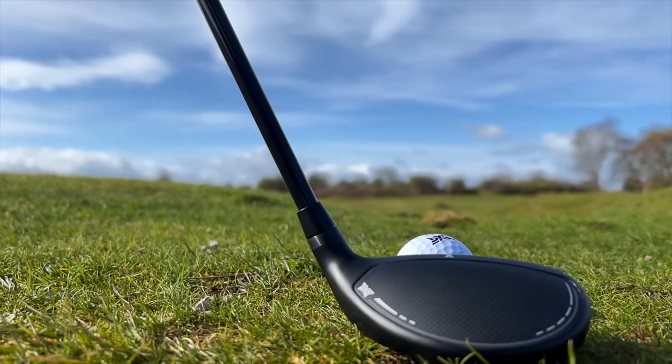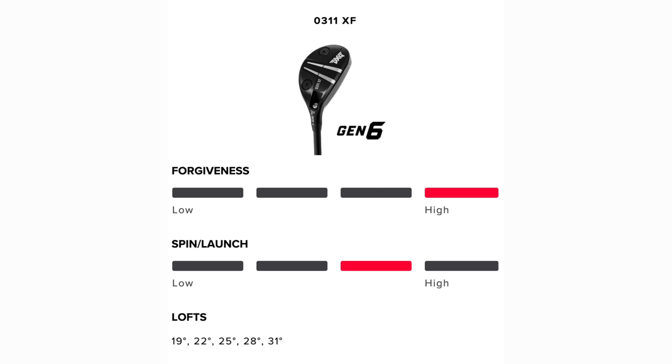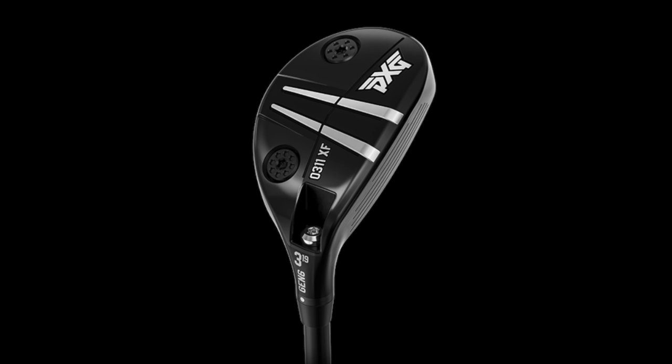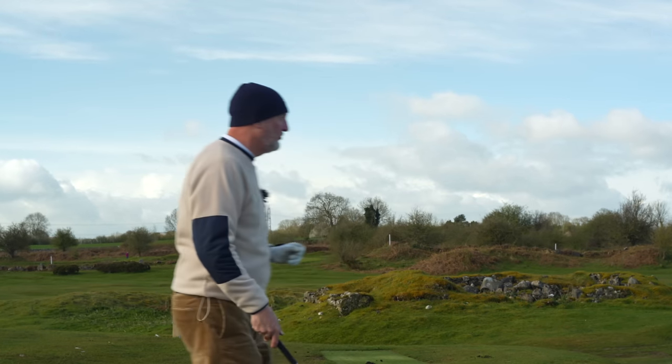That choice was based on the style and profile I chose. The Gen 6 lineup offers two head shapes: the O311, the smaller, more compact, more players-like version, and the O311 XF — Extreme Forgiveness — a bulkier profile, more forgiving, game-improvement oriented. I wouldn't really have thought I'd choose that option, but in terms of performance it lived up to its name. It was extremely forgiving, but more importantly the way it looked at address was what made me decide between the two. If you're looking at these pictures and you don't like the look of this hybrid, I will be very surprised — for me it is arguably the best-looking hybrid I have seen.